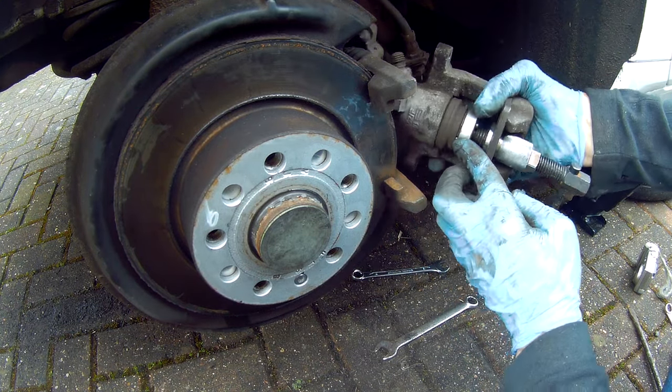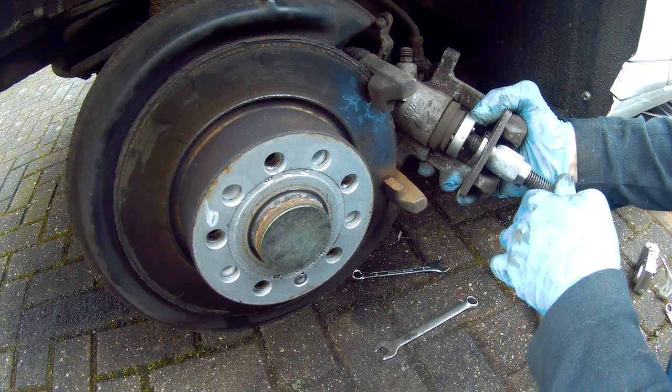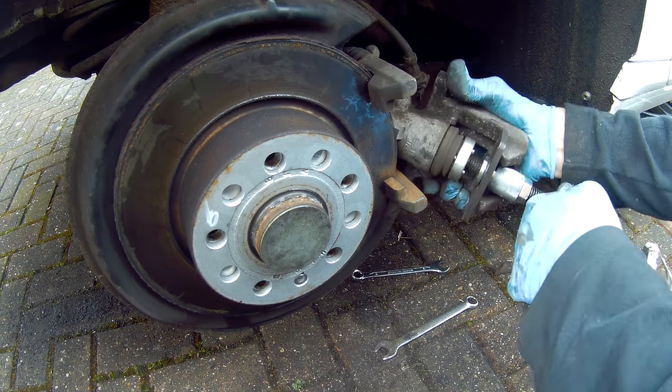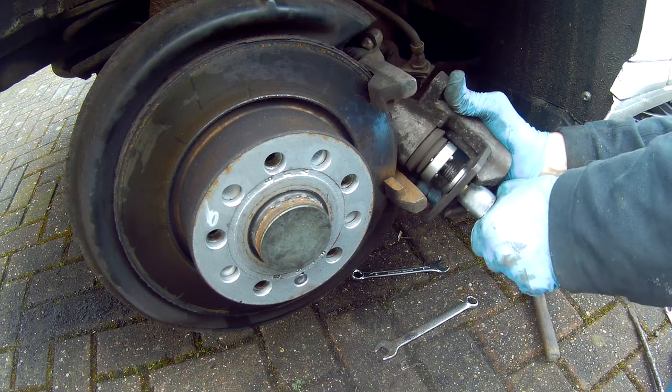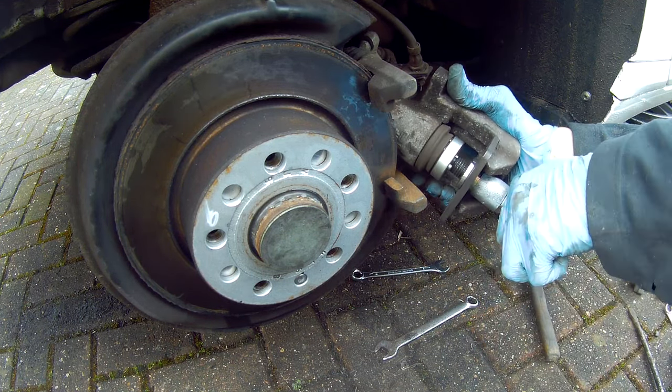In this video I show you how to replace the rear brake pads and rear brake discs in an Audi A3 TDI 1.6 2010. This is very similar to many other Volkswagen Audi Group vehicles.